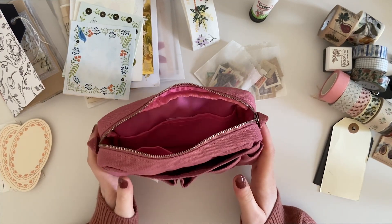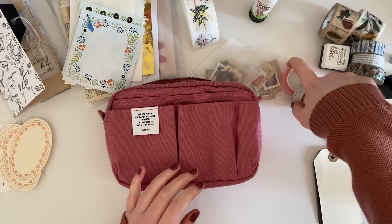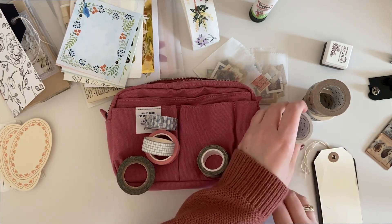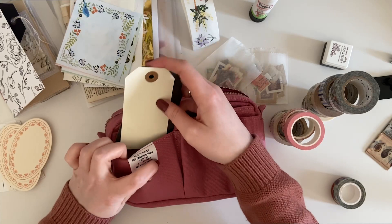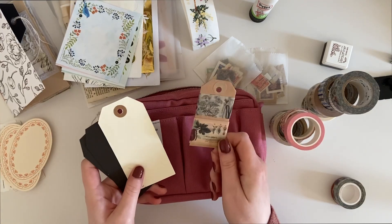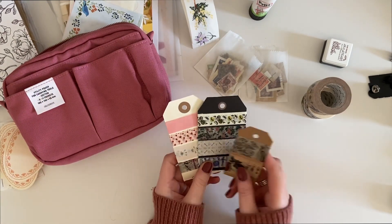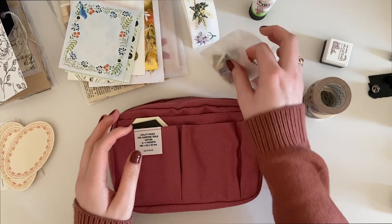The next thing is washi tape. If I just grabbed the rolls I picked out as favorites, they'd fill up a lot of the pouch. So what I thought I'd do is pop them onto some tags — like a sample card, similar to one I got in a happy mail — and then slide those into the front of the pouch. There are my washi sample tags, going into the front pouch.